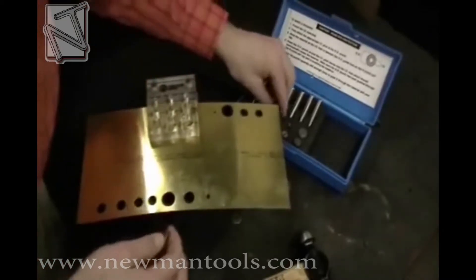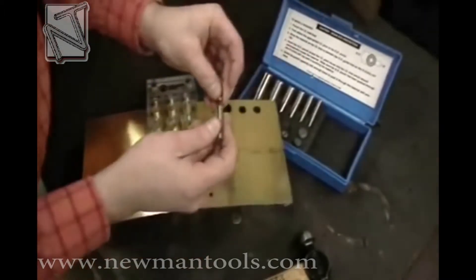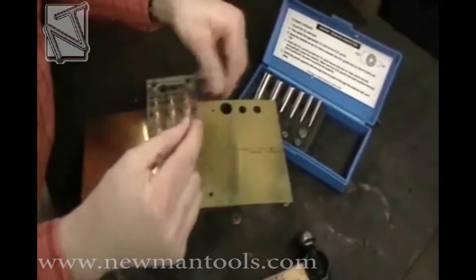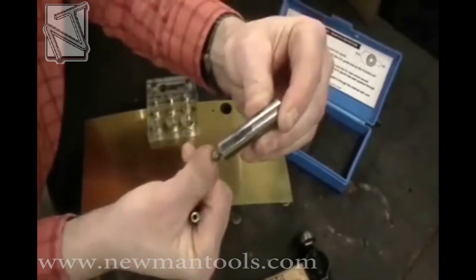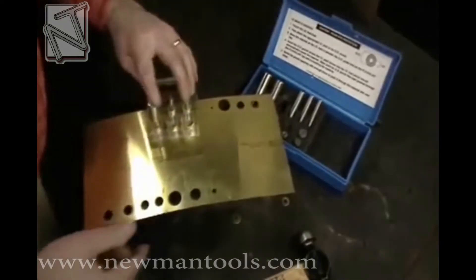Then select the appropriate pilot. Remember, both the pilot and the inside diameter punch you just used will be the same size. Next, insert the pilot into the hole of the OD, or outside diameter, punch you want to use. With the pilot attached, fit the punch pilot-first into the appropriate hole of the base.